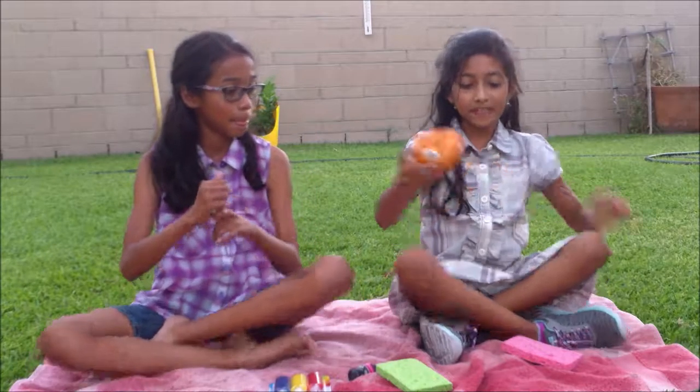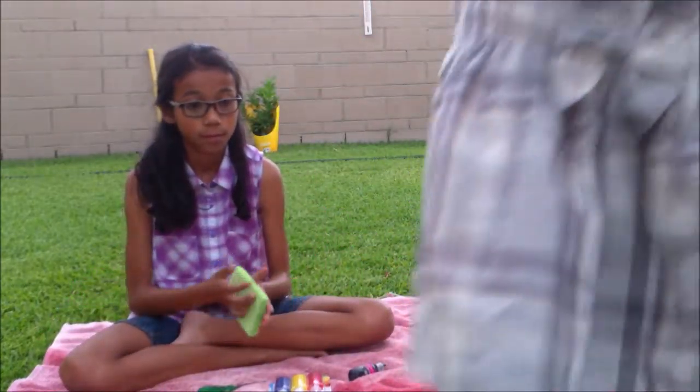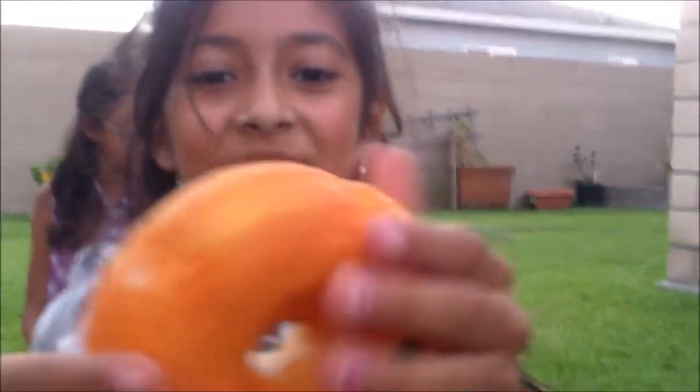So this is a squishy — we had to stop it. Just stay there. It's like super slow rising. Slow rising is like when it goes up — it's like when you cook something, it goes up. So yeah, we're going to make one of those. It's really soft, so we're going to try it.